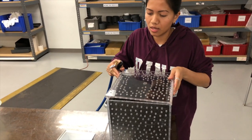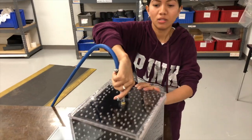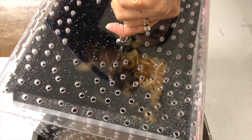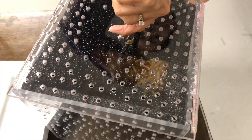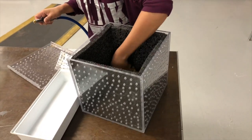Now you're going to see the cover with the holes. You can see them inside. Just make sure it's dry, and that's it.